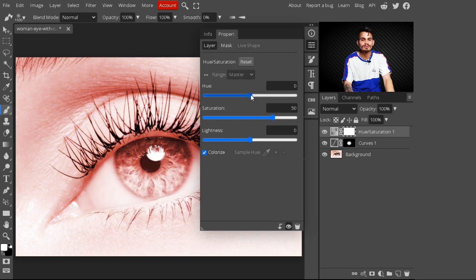You can select whatever color you like to create an eye color. You can also play with the saturation slider. I am selecting a saturation value of 69 and a hue value of 150.